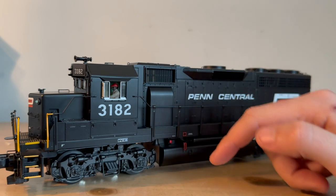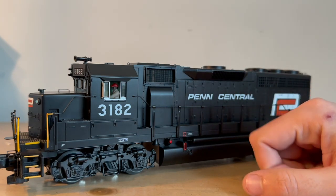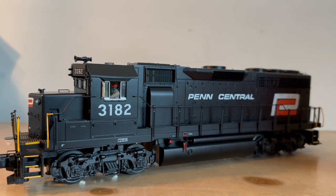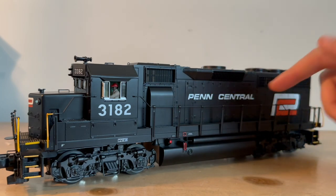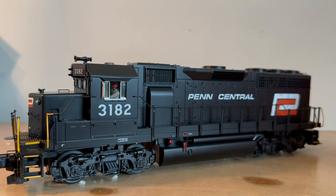Down here you have some legible builder's plates, and then down at the trucks, they are very nicely detailed with nice piping and other cylinder details as well. Down here you have your bell, painted fuel gauge, cut off, pretty simple fuel tank down here, but it looks very nice nonetheless. You have some awesome vent detailing on the side — again with the Penn Central. I really do like the Red C, glad I opted for that one. It just looks a little bit nicer, makes the engine look a little bit more unique in my opinion.